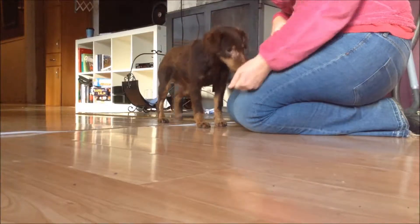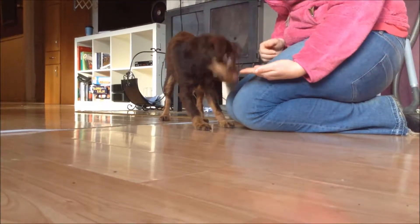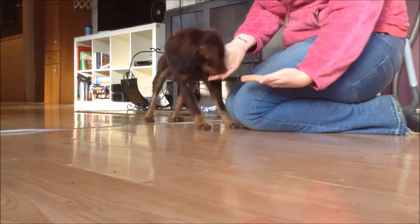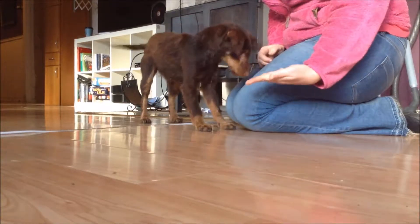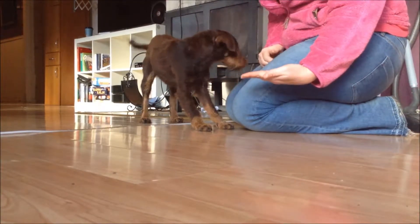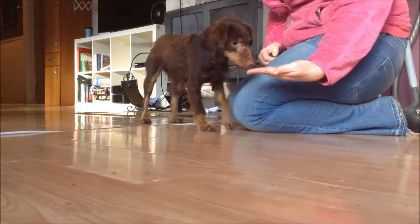Reverse luring is an impulse control exercise. What you're basically using is the dog's ability to control its impulse to do something that he wants to do. There are several ways we can go about using this. We start by teaching our dog not to take food out of our hand by using impulse control instead of simply forbidding the dog from taking the treat. In reverse luring, the dog chooses to control his impulse to take the treat, as opposed to just being corrected if he takes it.